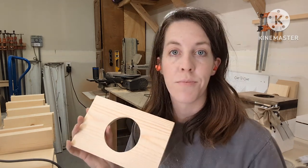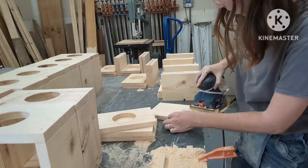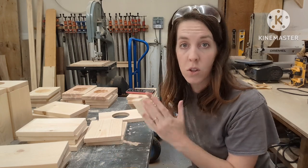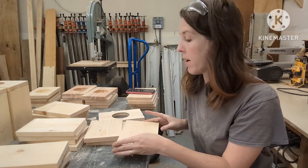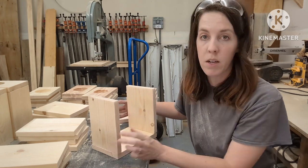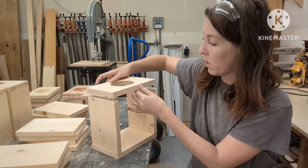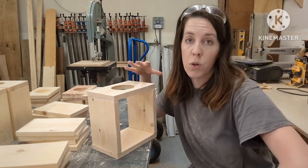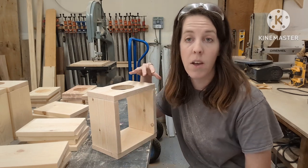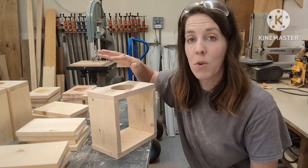Now that everything is cut, I like to give everything a good sand before assembly, so we'll sand everything down with a hand sander. Then we'll put them together: the eight-and-a-half-inch piece with no hole goes on the bottom, the two seven-and-a-half-inch pieces go on each side sitting on top of the bottom board, and the top piece — with the lip facing up — goes on last. I'm going to glue and nail everything together using one-and-a-half-inch 16-gauge nails with a nail gun. If you don't have a nail gun, you can pre-drill and screw instead.